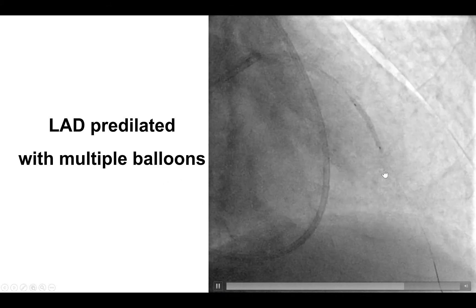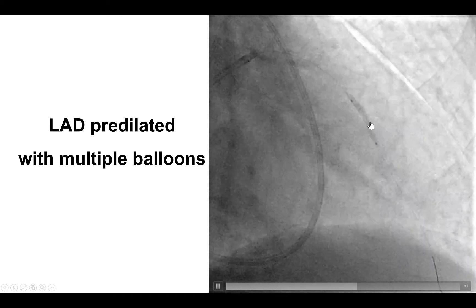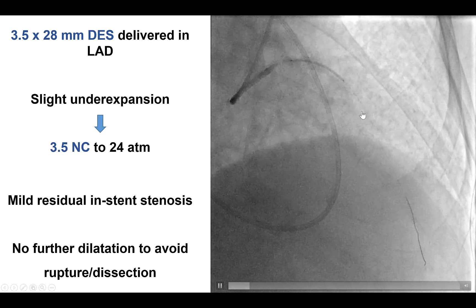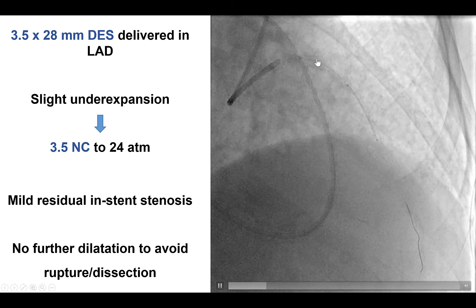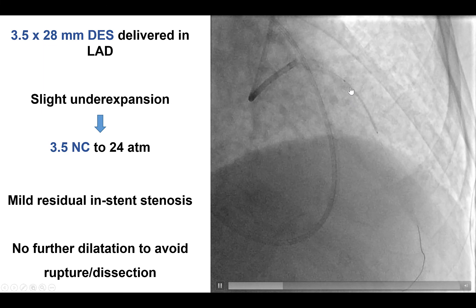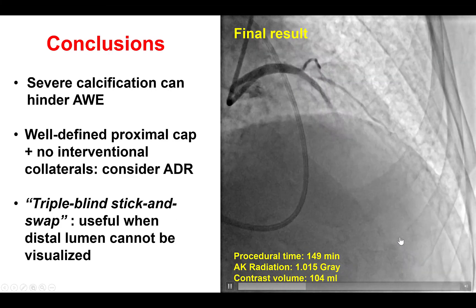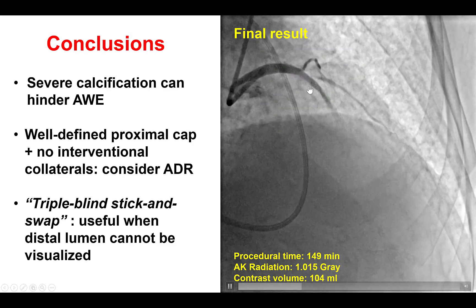After confirming true lumen position, the Pilot was changed for a workhorse guidewire, the LAD was pre-dilated, and then stented with a drug-eluting stent that was also post-dilated at high pressure. Retrospectively, atherectomy might have helped ensure better expansion given the severe calcification. An adequate result was achieved with TIMI flow down into the LAD, though there was some under-expansion within the LAD stent.